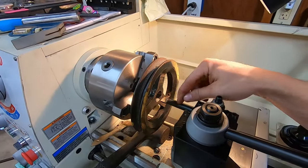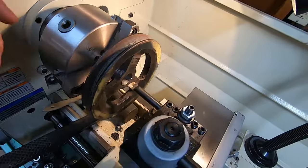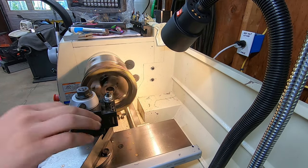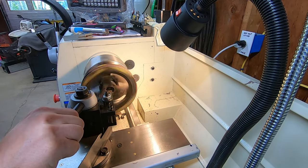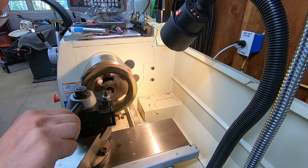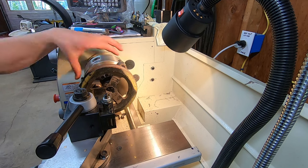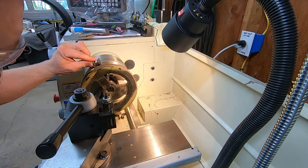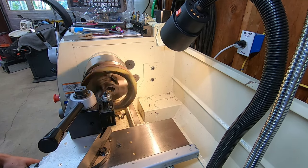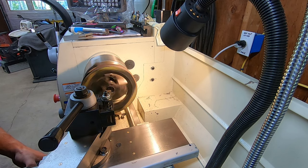I've got my boring bar set up. We're just gonna try to true this up first and then see what it looks like — see if this is gonna be doable. Let's get started. Hoping you guys can see this because it's really hard to get a GoPro where it needs to be. I'm just gonna start and see if I can get a touch off. We're just gonna see what that looks like. It's doing something — I hear it. Okay, so that's truing it up a little bit. Let's see if we can make a little pass. I'm just gonna manually feed this at first, just in case anything crazy happens.